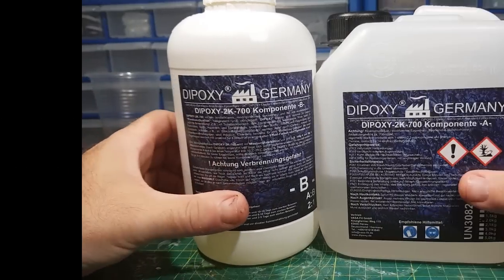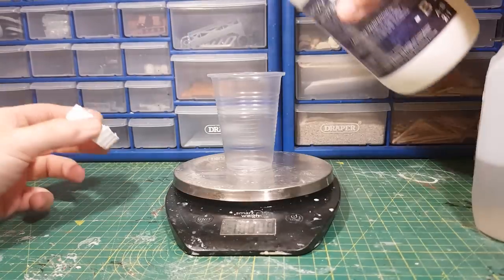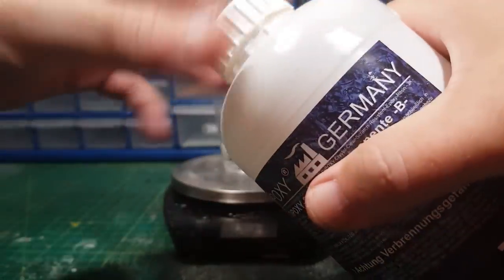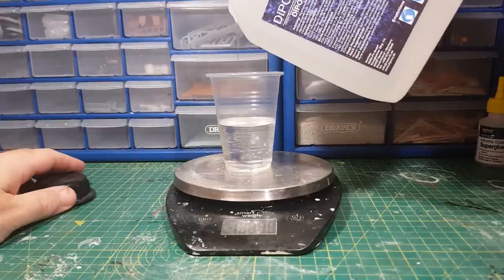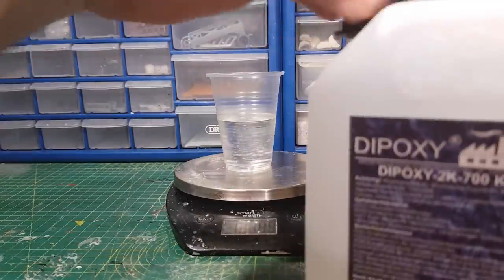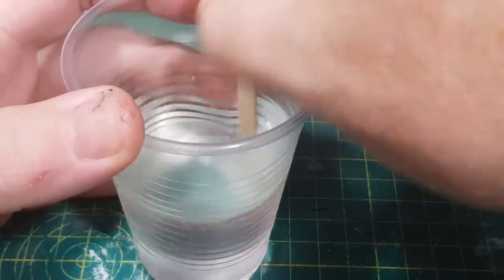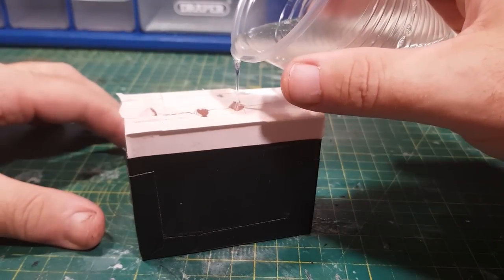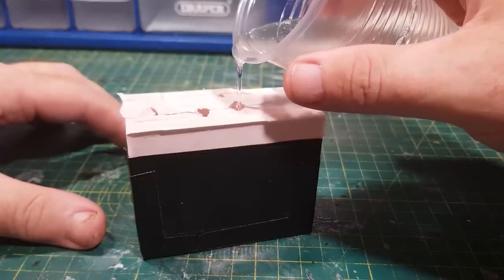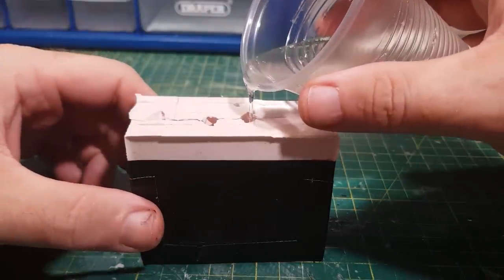And then step five: pour in the resin. I'm using this clear resin which is mixed on a ratio of 2 to 1 and has a slow cure time of about 14 hours. It's difficult when mixing clear resin to know when it's fully mixed in, so the best bet is to just keep over-mixing it to make sure. One extra thing I did do to the mold was to cut in some air release channels — this way when the resin is poured in, any air inside the mold can get pushed up through these channels. And because it takes longer to cure, it means any air bubbles in there have more chance to move to the top.